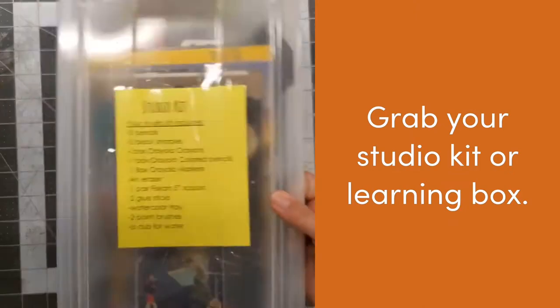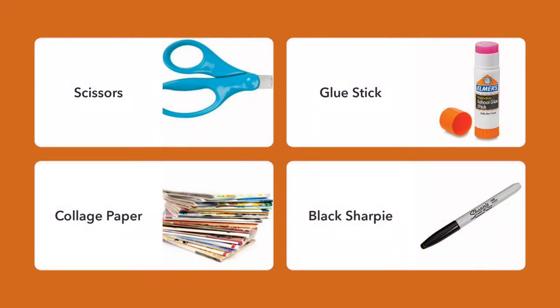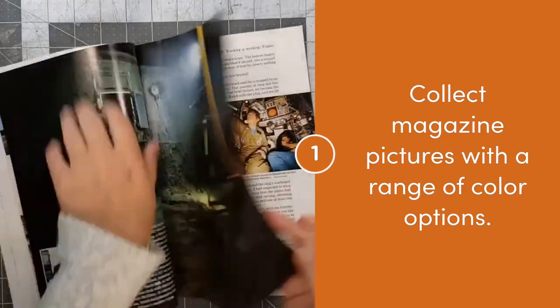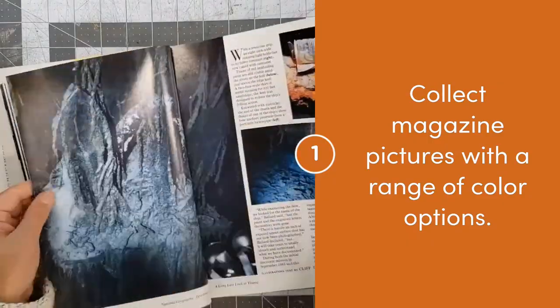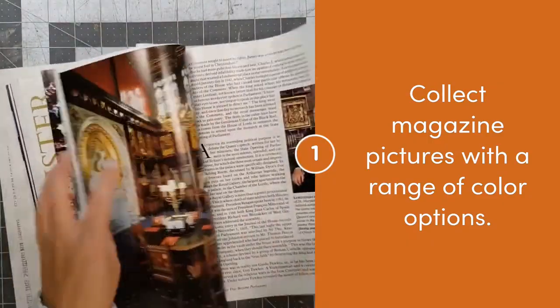Grab your studio kit or learning box and get the following supplies out. Begin by collecting different magazine images. Try to collect images that are different colors — light colors, dark colors, your favorite colors, all different variations.